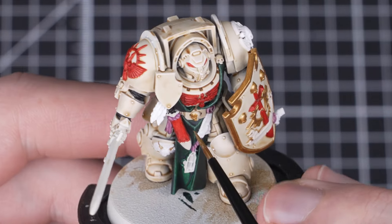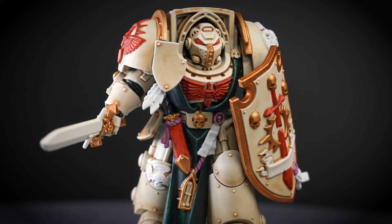We can also find gold trim on the crossguard and trinkets. When that's complete, shade the gold with Seraphim Sepia.